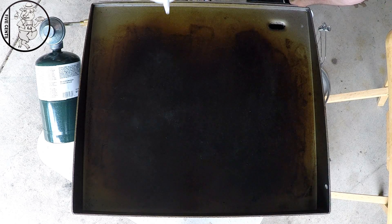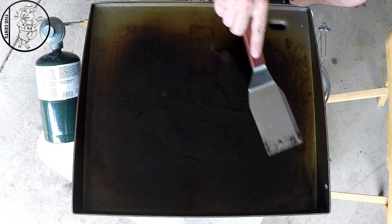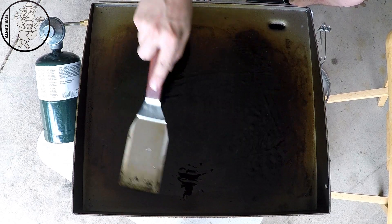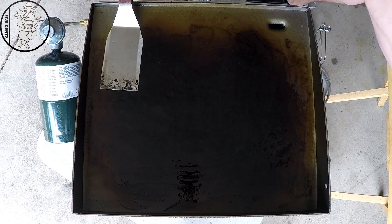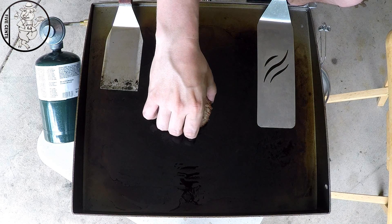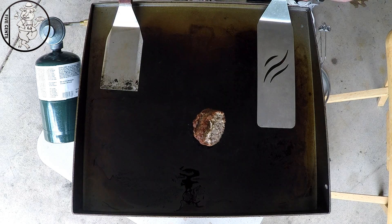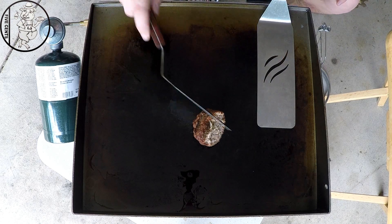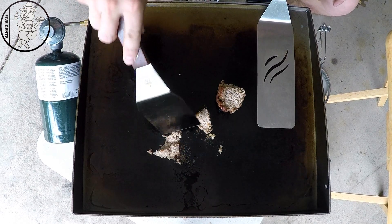All right YouTube, we're at the griddle. Let's get a little bit of oil on there. We're currently sitting on about medium heat. We're going to take a piece of this naked fatty that we cooked yesterday, get that on there and get it warmed up — been sitting in the refrigerator overnight. What we want to do is basically start breaking it into pieces, just like you do when making a regular breakfast.